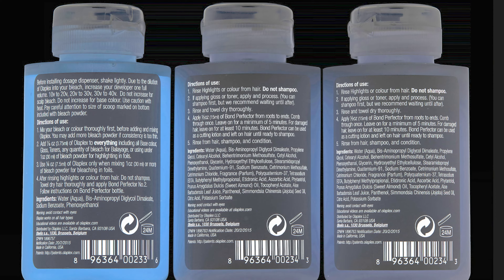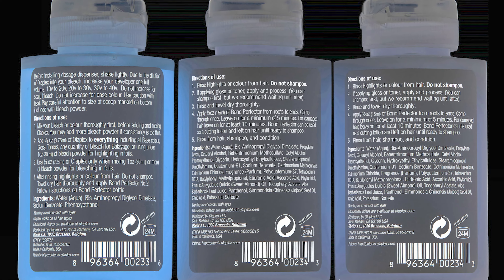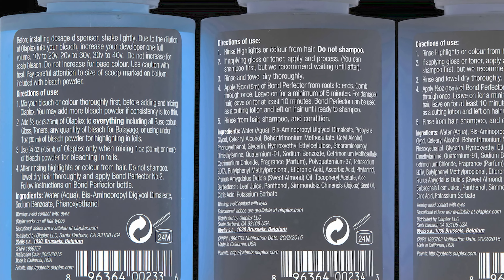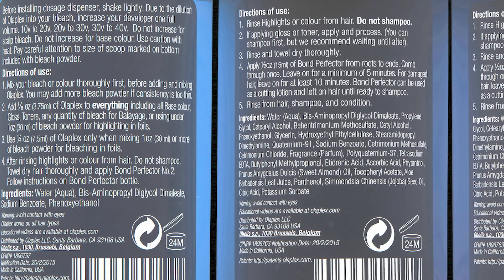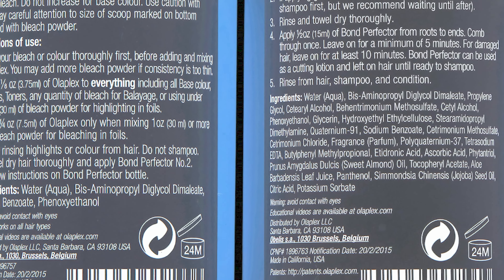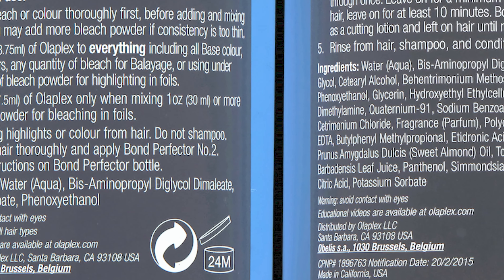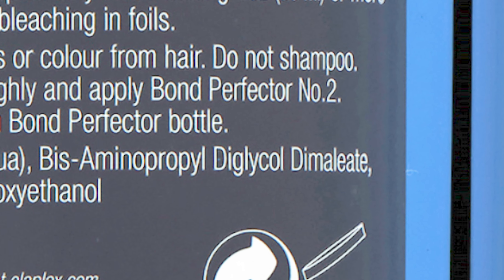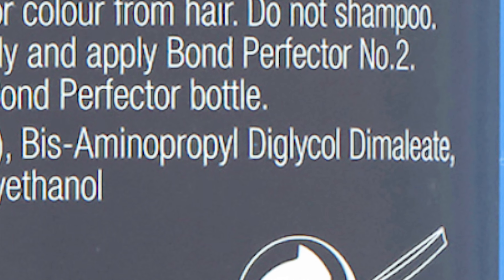I wanted to share with you the ingredient you need to look for when you want to multiply bonds — it's the bisaminopropyl diglycol dimylate. I know I butchered the pronunciation, but this is a patented ingredient that really multiplies the disulfide bonds.